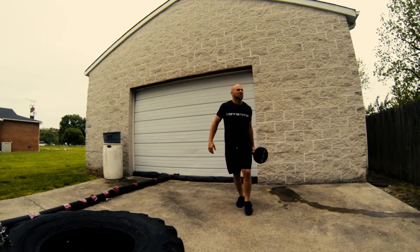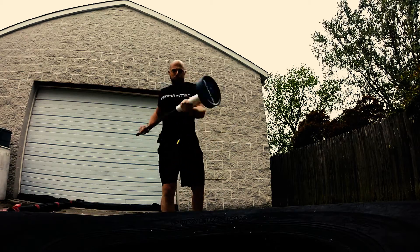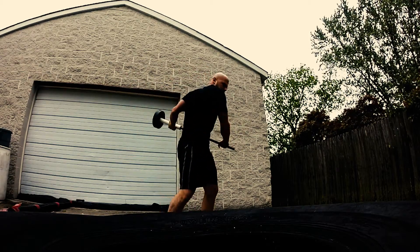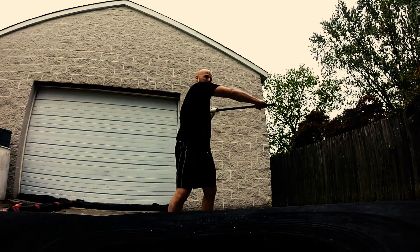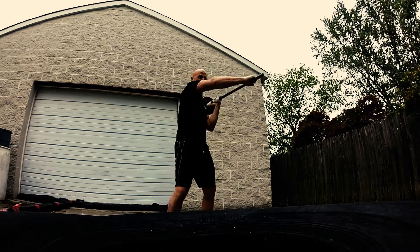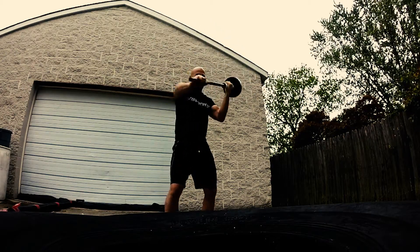Ladies and gentlemen, welcome to this week's workout. This week I'm just going to show you the Man Hammer portion of my workout. If you're unfamiliar, this is the Man Hammer — the world's first hammer that you can add regular weights to. It's an idea I had out of college and I patented. It works like a barbell or a circus dumbbell and uses Olympic weights.